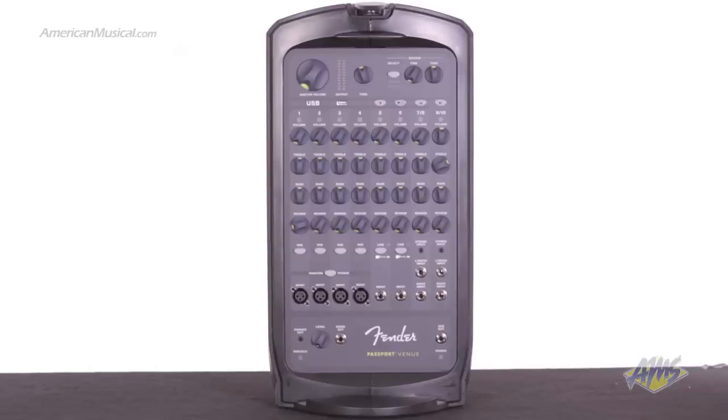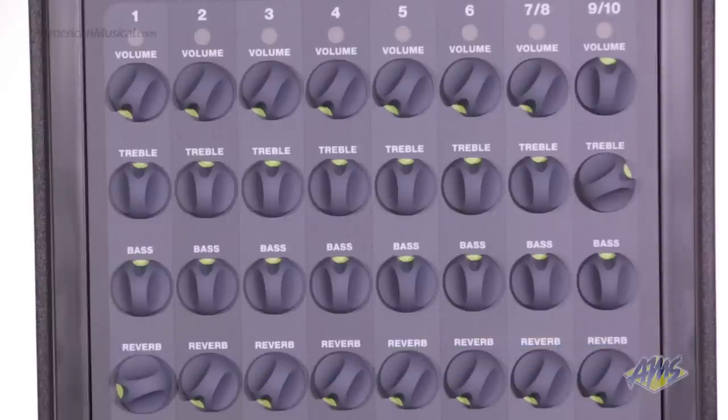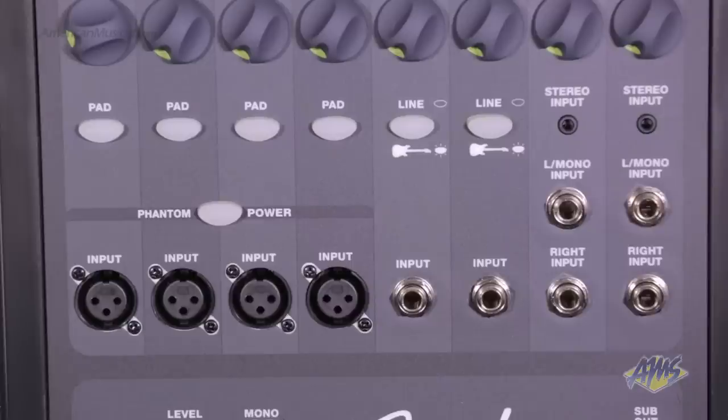The built-in 600 watt powered mixer has 10 channels to accommodate several different kinds of audio sources. The mixer has four phantom powered XLR inputs, two mono quarter-inch inputs, and two pairs of stereo quarter-inch inputs.